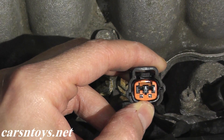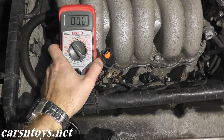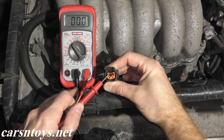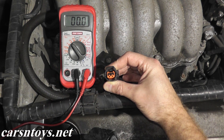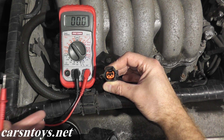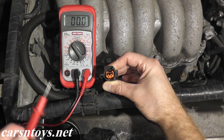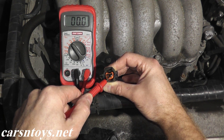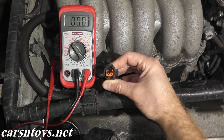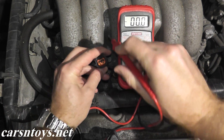Once you do that, take a voltage reading — we should see battery voltage, around 12 volts. Now every car is different; in this case we need terminal number two. There are two terminals: here's terminal one, this is terminal two. If you're not sure, use Google to find images showing which connection or harness to use for your vehicle. The red wire from the multimeter will touch terminal two, and the black wire goes to ground — any good metal point on the vehicle.